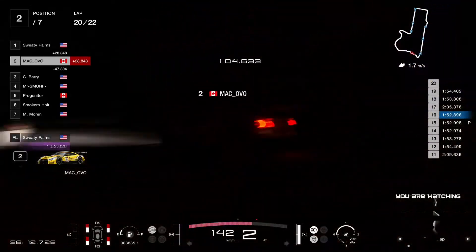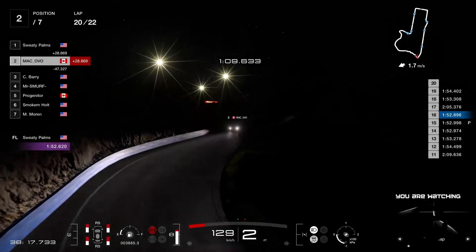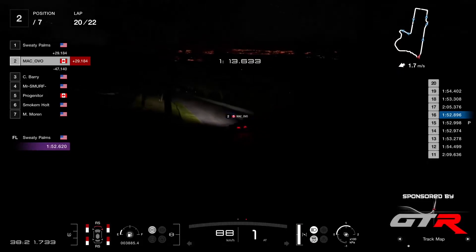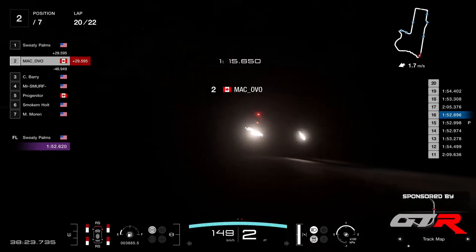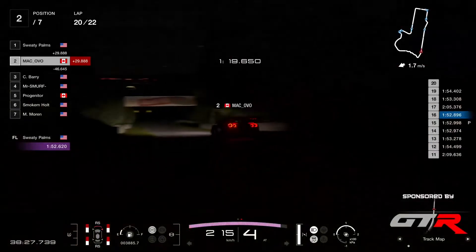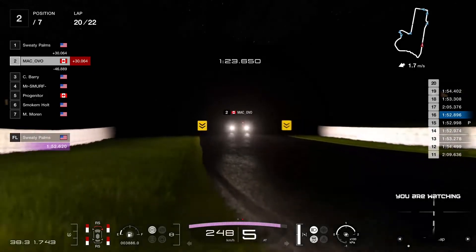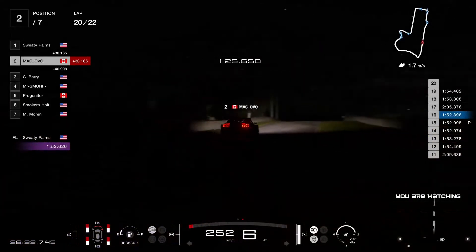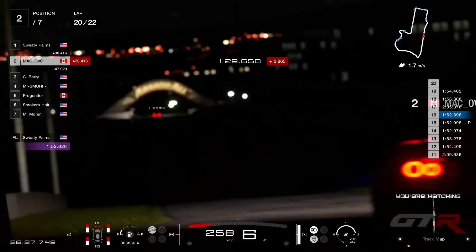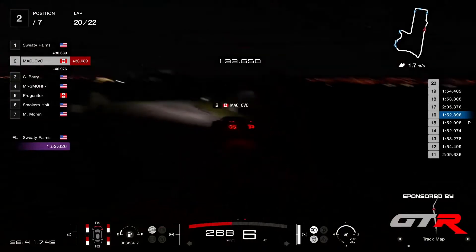With Matt Ovo in P2. Ovo had another moment during lap 17 with a 2:05 lap — that's when he hit the wall and damaged the engine. And he just clipped the wall again there at the dipper, picked up some damage in the front and right of the car. He's got plenty of gap front and back, so I don't think that's gonna hurt his time too much.